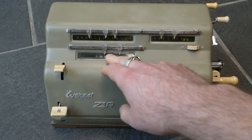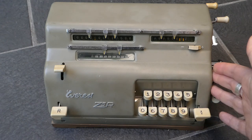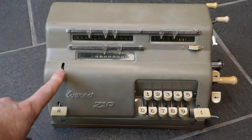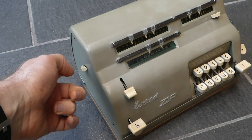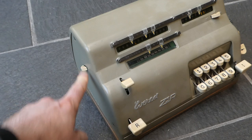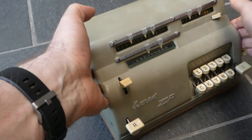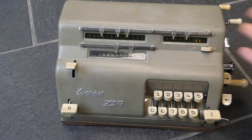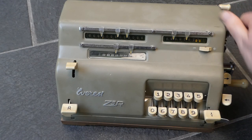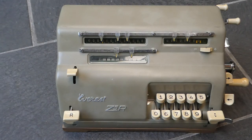So now you can do calculations with this number. If you accidentally activate the back transfer mechanism and don't want to do that, you can release it with this small button on the side, this slider. It also releases the second button if you've pressed that as well. So that's the back transfer, and that's pretty much all there is to this machine.